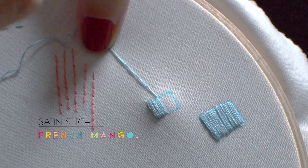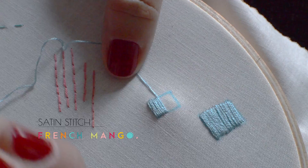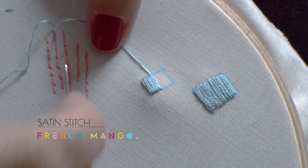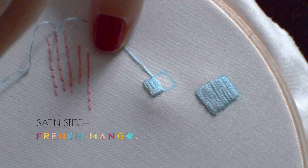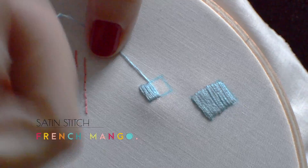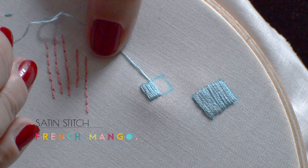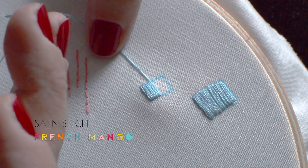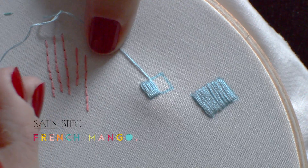It's a very easy stitch. What you do is you come through the back of the fabric. Personally, I work on top of the fabric all the time — I don't really do the whole going under and back up with my hand going under the hoop. But if that's how you feel comfortable, by all means just do that. I'm sure that by the time you've practiced quite a fair bit, you will find your own way to do it as you feel comfortable and confident.